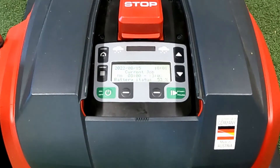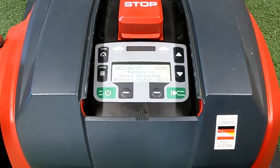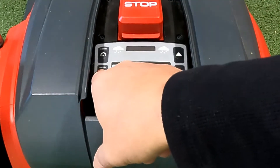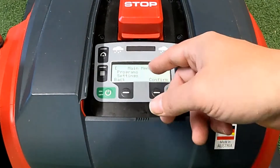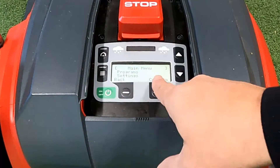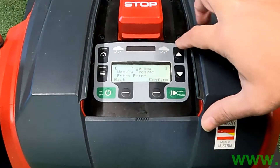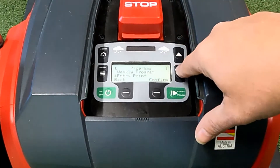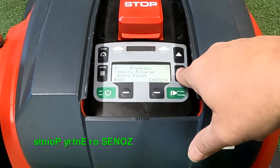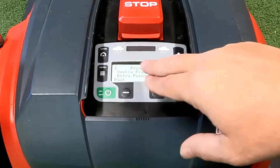You're looking at the screen right now showing how the robot sits on the base station. It's got a cover over the screen. We go through and hit the menu button, which brings up programs and settings. All we're concerned about at the moment is programs, so click confirm on programs. Then we have three options: the weekly program, the entry points, and the program information.